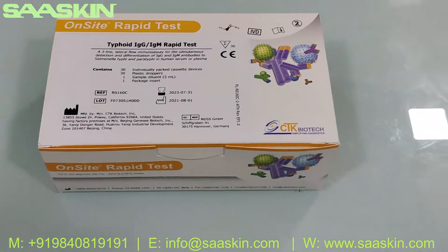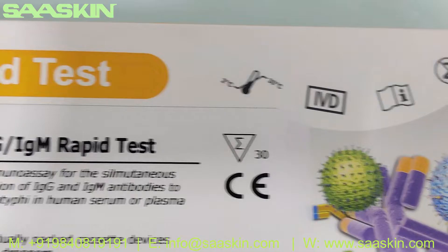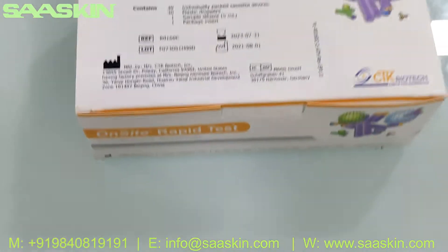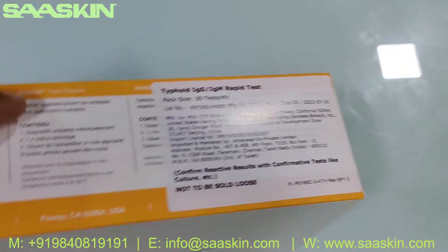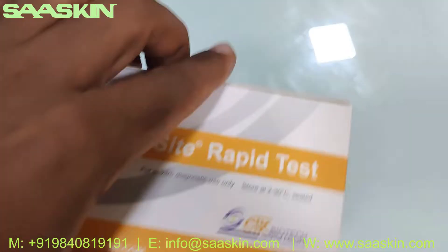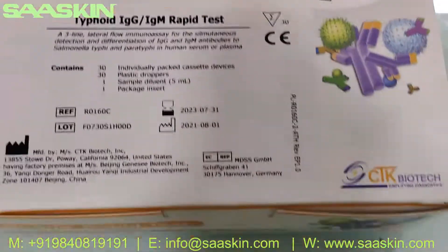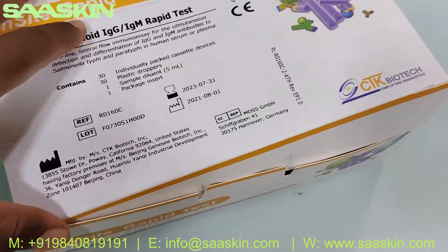You can see this is how the box looks like. Let me quickly take you through — this is CTK Biotech. Let me show you the box around, the other sides, and this is how the combo box looks like. What I'm going to do is unbox this for you and show you the contents inside the box.